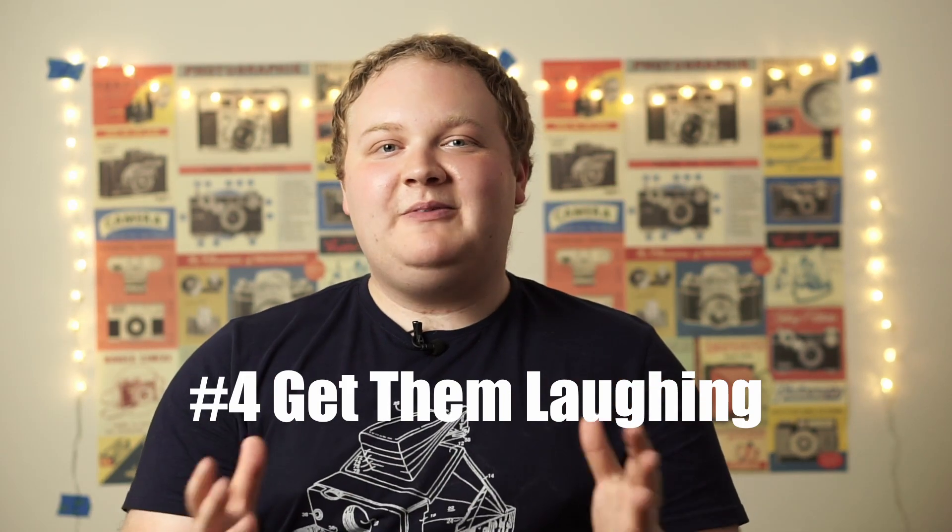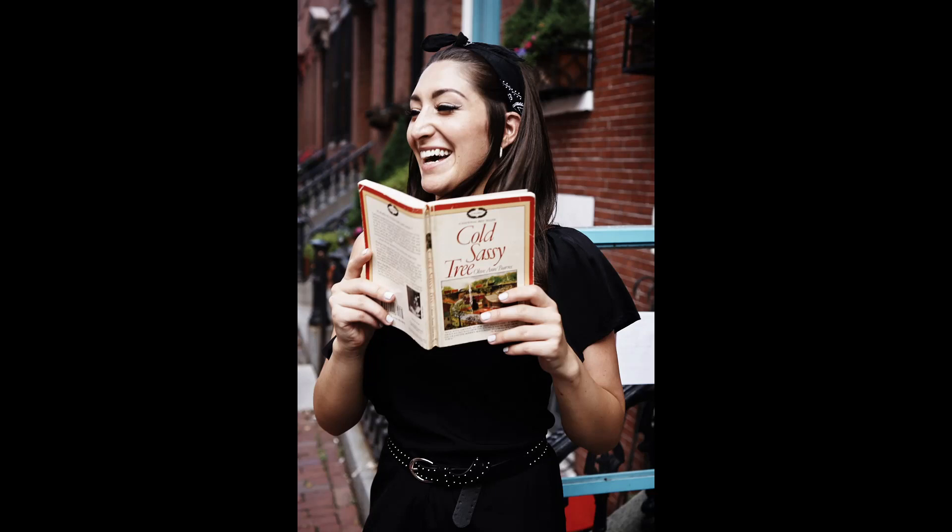Tip number four is keep them laughing. Laughter is a great way to help your friend relax and feel more calm and at ease in front of the camera. If you're shooting photos with a friend, you'll already know some ways to get them laughing pretty easily. So go with it — make them laugh and it's going to make the whole photo shoot a lot more fun and comfortable. Even if you're not looking to capture candid laughter shots or you want a darker mood, making a person laugh just helps put them at ease.